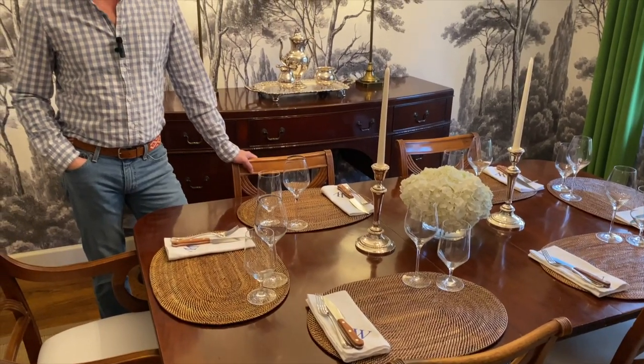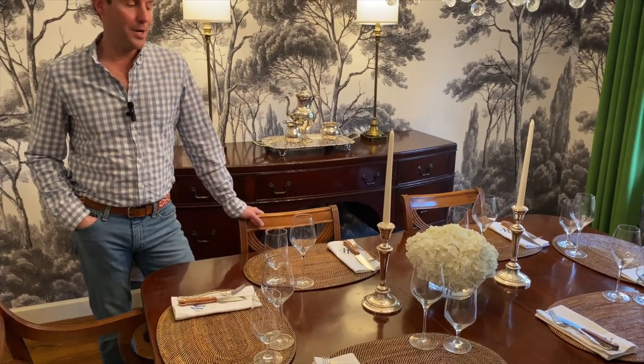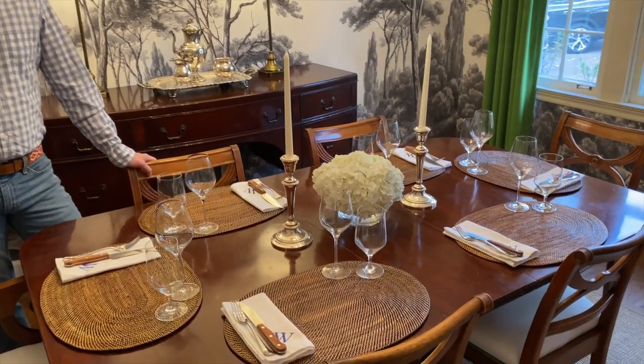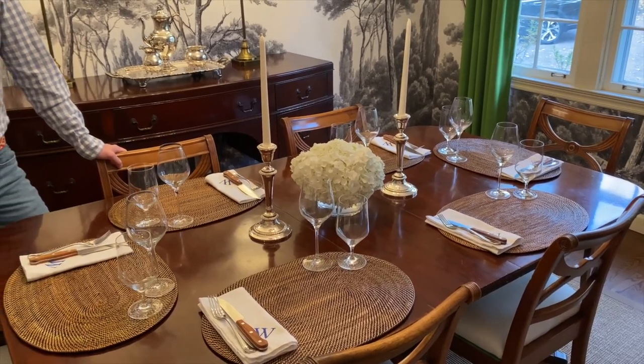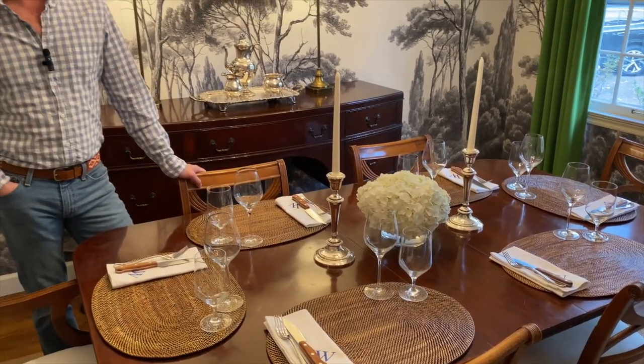I always pick a white hydrangea from our local grocery store and put it in a glass vase. The candlesticks I found at an estate sale — it was just something that caught my eye. I came home and polished them up and they're really cool. If it is a holiday, feel free to use a tablecloth and dress your table as you see fit. I hope all these tips help, and remember to have fun.